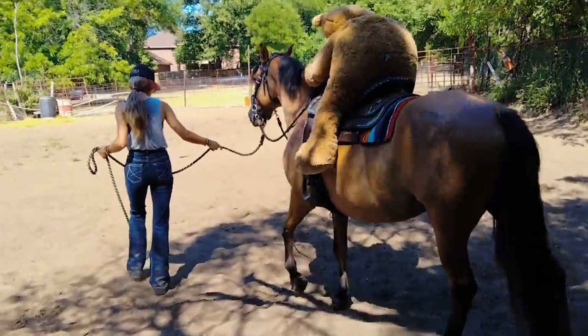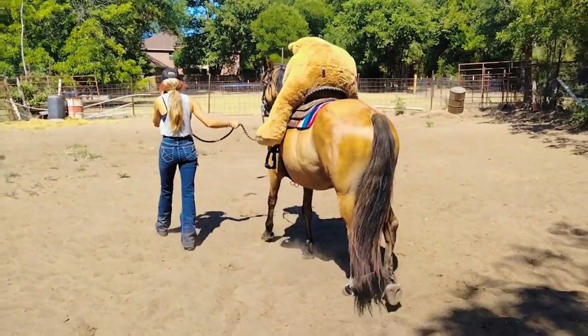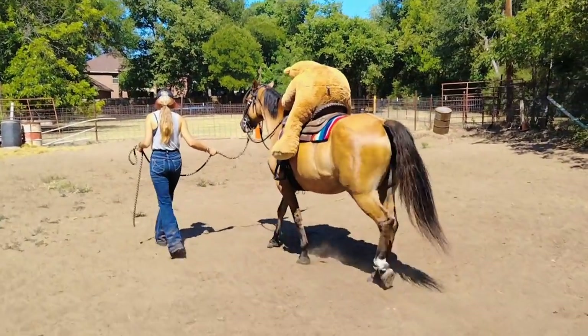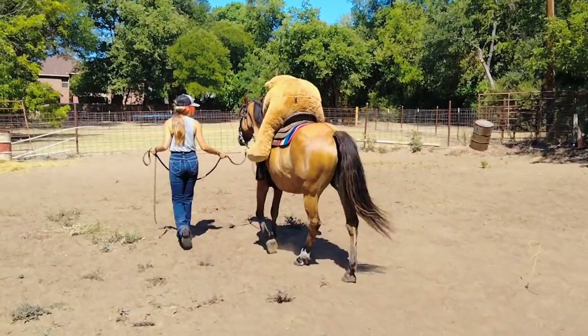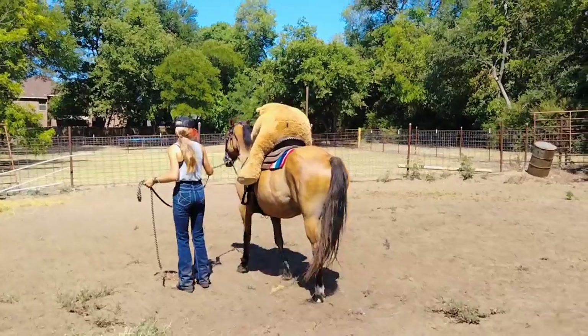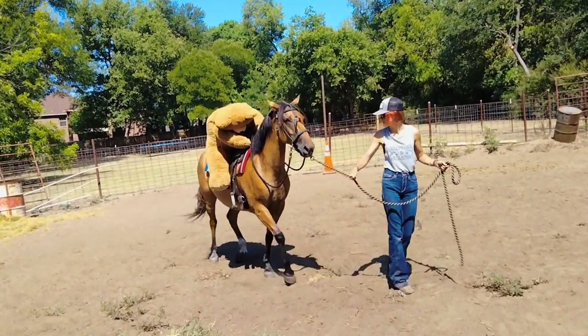Let's walk — there you go, good. She's handling the teddy bear ride pretty good. See, no problem with the teddy bear — she's okay with something being up there. There's no real weight, and he's a little bit on the floppy side.